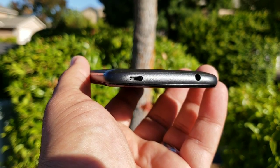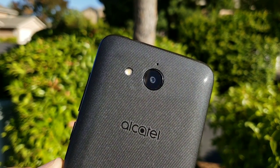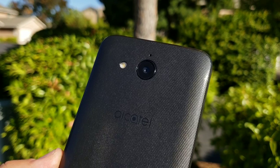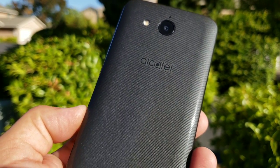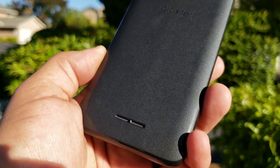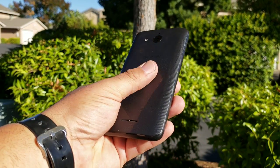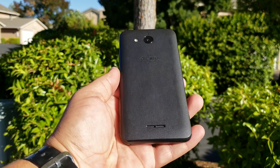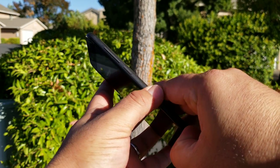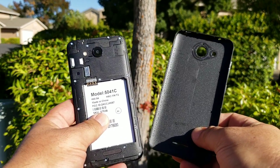Moving on to the back of the Alcatel Tetra — you are going to get your 5 megapixel rear-facing camera, your LED flash above the camera, and what appears to be a microphone or noise cancellation mic. You also got Alcatel branding to the back and a single back-firing speaker. The back cover has pretty good grip and isn't going to pick up a lot of oils or fingerprints. This is pretty much constructed all of plastic except for the glass display.